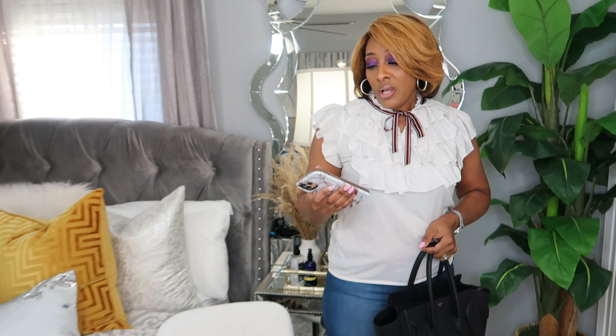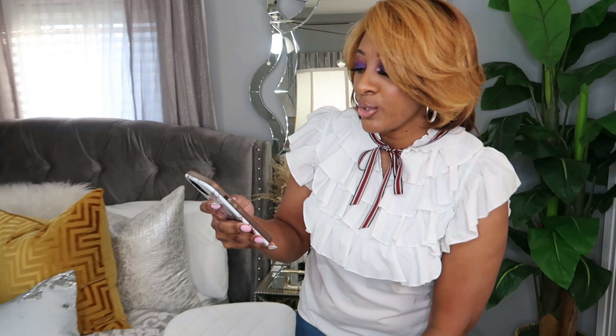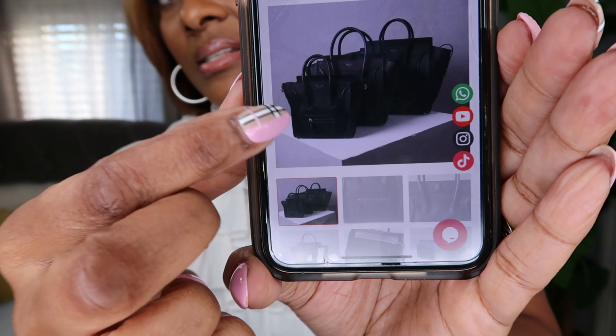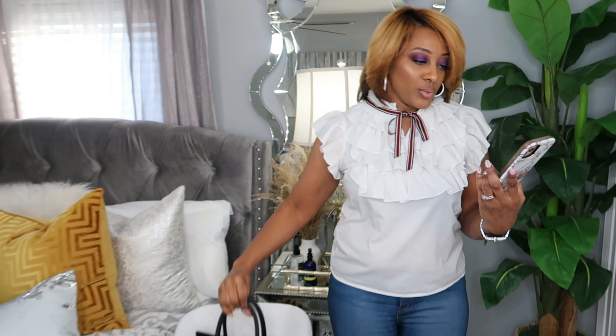I want to share my coupon code so you guys can save. You can use my coupon code which is BRANDI — B-R-A-N-D-I. This bag is called the Celine Nano — it's the For You Bags 21. They have three different sizes, from small to large. I believe I have the middle one, but it could be the large. I'll clarify that once the video uploads.